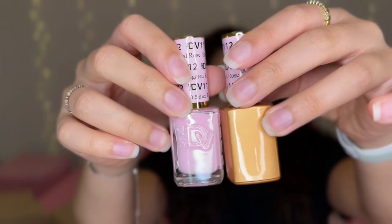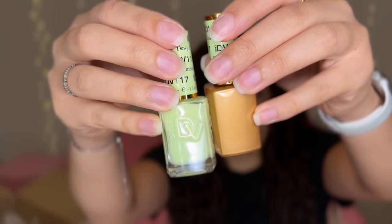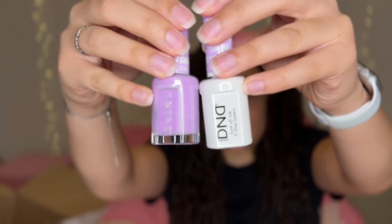I bought the duo set Mandarin Glow, I bought the duo set Sugared Rose, I have Dewy Limeade, and last but not least I bought Pixie. Those are all the nail polishes I bought from DND — I'm so excited to use my kit!